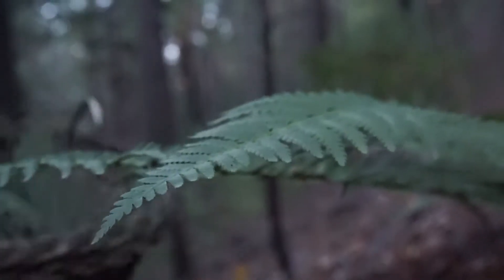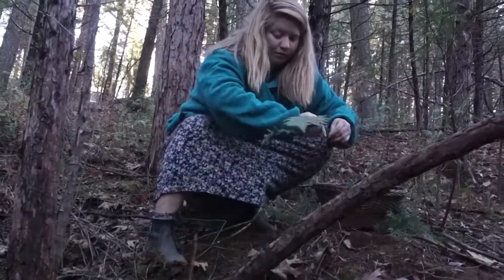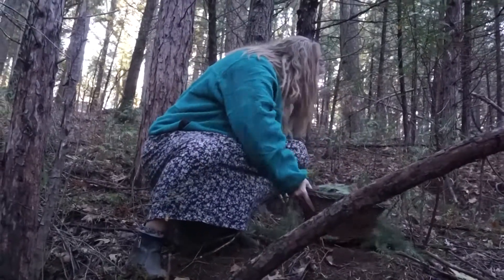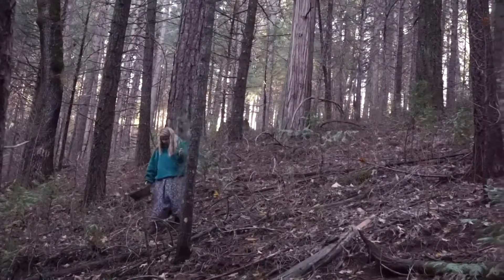I normally forage in the forests of Butte County where I live. I have foraged a bunch of other places, but instead of bringing natural materials from my home to bring here, I'm just going to forage his forest.